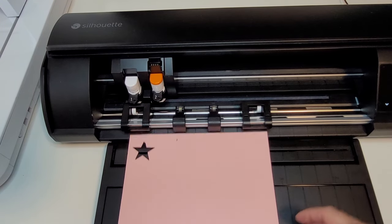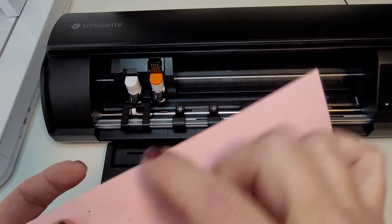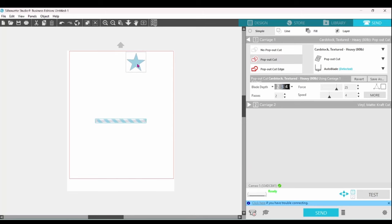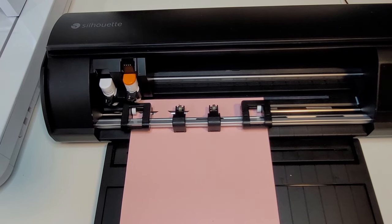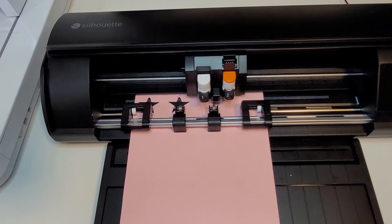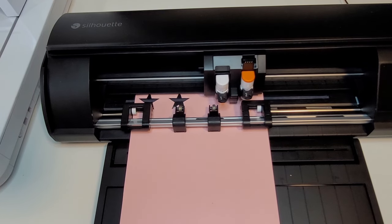The results were slightly better, but still not satisfactory. I'm going to increase the blade size back to 21 and lower the speed to 3. Let's send that through. Keep in mind that cutting without a mat will cause the settings in the software to be off. If you are unsure of the machine or the material, you'll want to start off with test cuts.